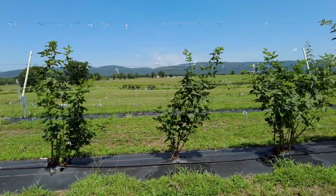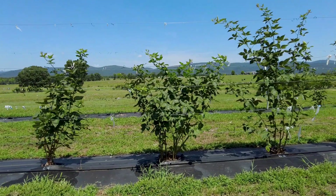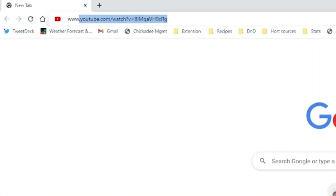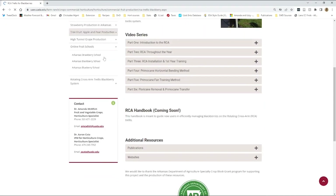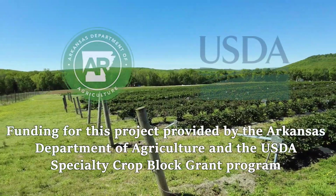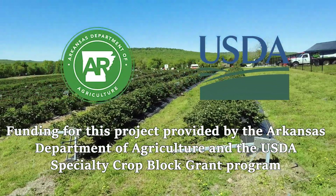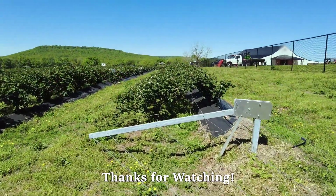Tune in for Part 5 of our RCA series, where we'll show you an alternative way of training blackberries on a rotating cross arm trellis. Be sure to visit www.uaex.uada.edu/RCA for additional information and resources on using a rotating cross arm trellis in blackberry systems. A special thank you to the Arkansas Department of Agriculture and the USDA Specialty Crop Block Grant Program for their support of this project. Thanks so much for watching!